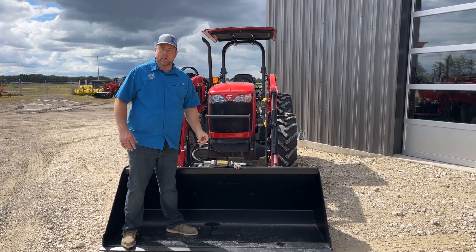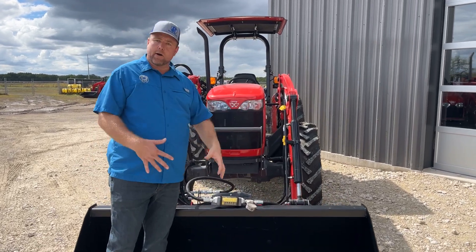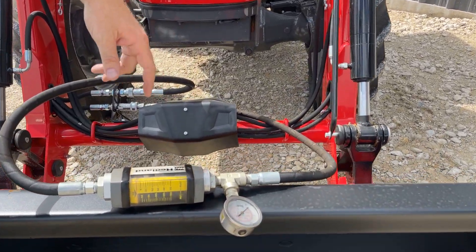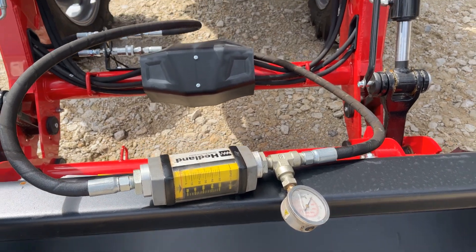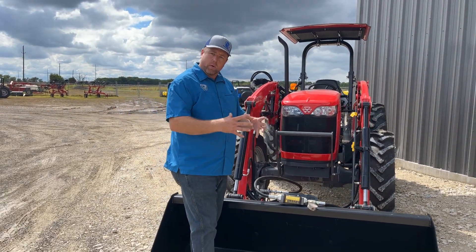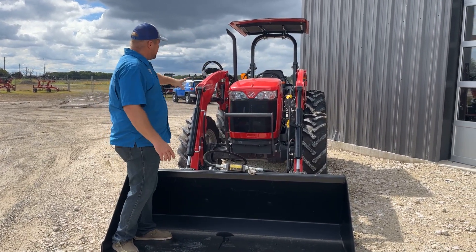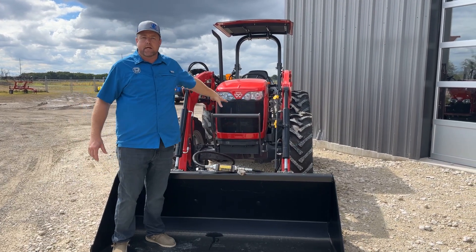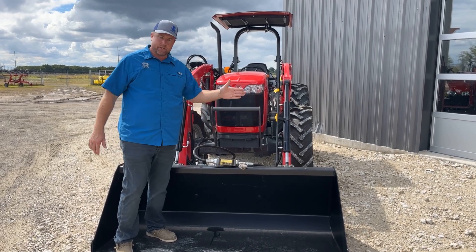We need to know how much flow this is. This is important if you're specking out a front-mounted mower or a hydraulic auger — all of them have flow specs, and you need to know how much flow your tractor has so you know what size of auger or attachment to get. There are a lot of hoses, fittings, valves, and couplers that this hydraulic oil has to flow through, so we're really interested to know how much we actually get to the flow meter.